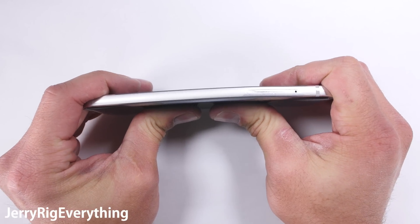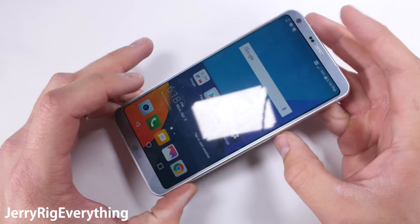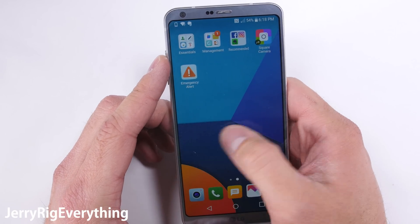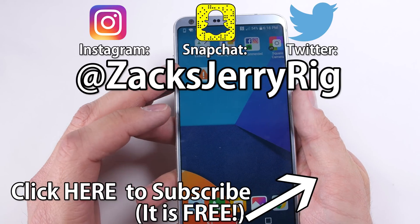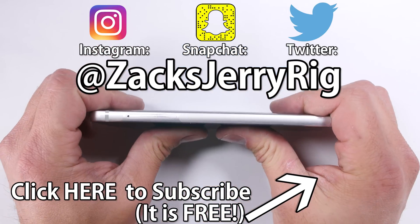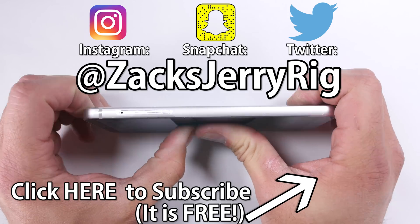My only issue would be that while the completely flush design is aesthetically pleasing to look at, it leaves the camera lens and screen very exposed to scratching. But a simple case or screen protector would solve that problem easily, lengthening the lifespan of your device significantly. And that's what we're all about. Plus, it'll look fly — like a G6. Thanks a ton for watching. I'll see you around.